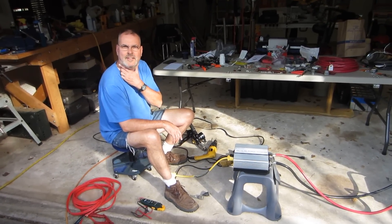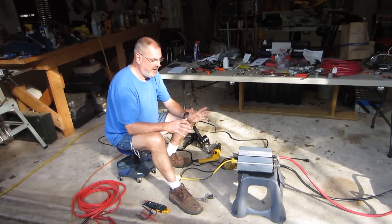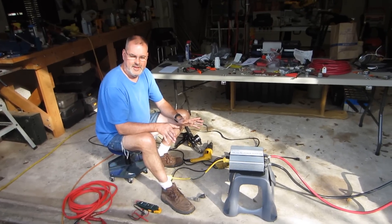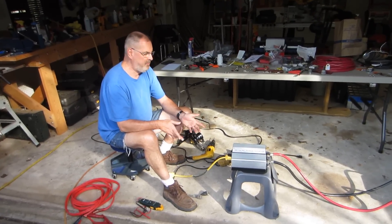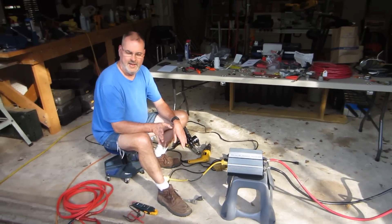Before I started wiring everything up, I said, let me hook this thing up to a battery and test it. That way, if there's any problems or whatever, I won't have spent all my time wiring it in.